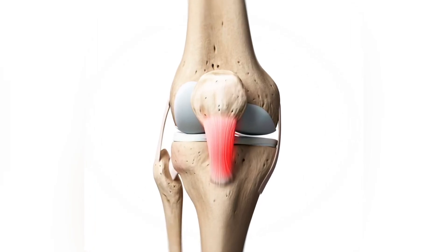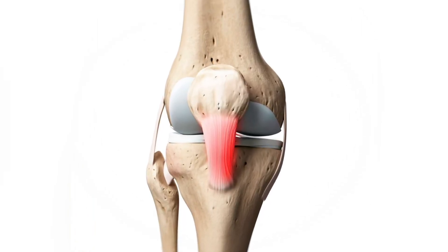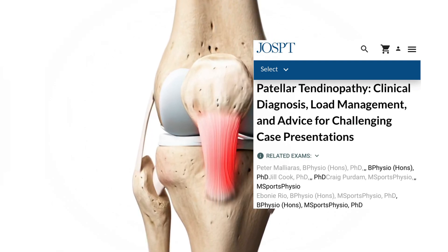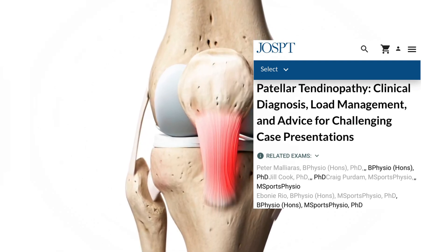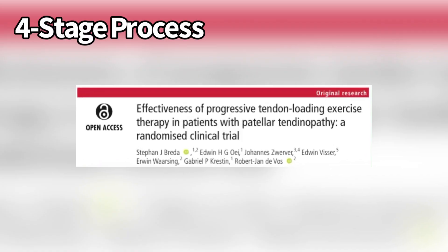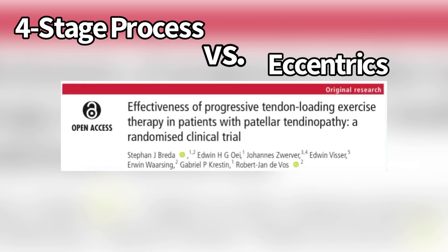The best treatment strategy for patellar tendinopathy is still unclear. In 2015, these authors released a four-stage process to give something better than the eccentric protocol. The problem is this has never been put to the test — the four-stage process versus the traditional eccentric protocol.